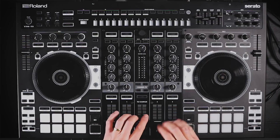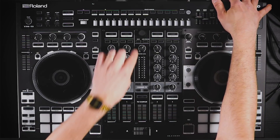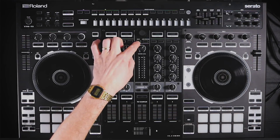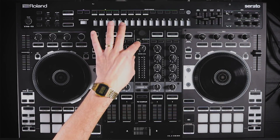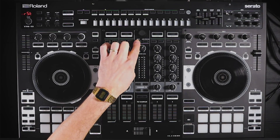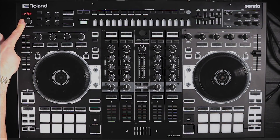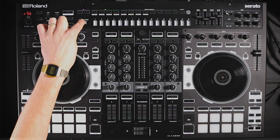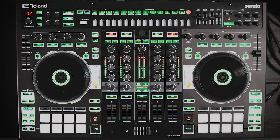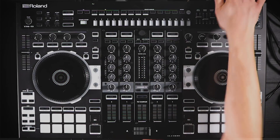Once you've done the firmware update you're going to need to do a factory reset. The reason is the DJ-808 can behave in a glitchy, unpredictable manner if you don't. You hold the back button, turn the power on, and you see the letters 'RST' for reset. Hit start, and just like that the system reset is done — power off one more time and power back on.